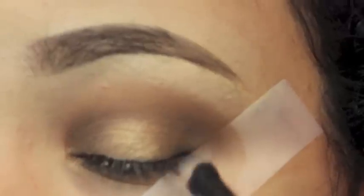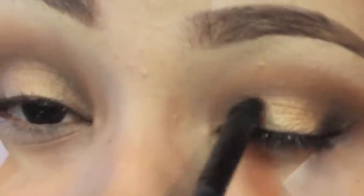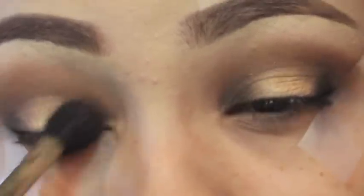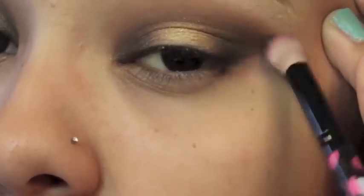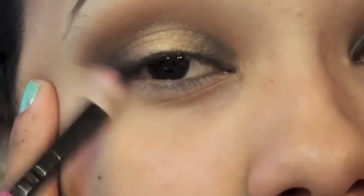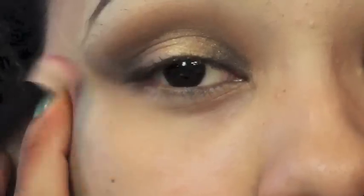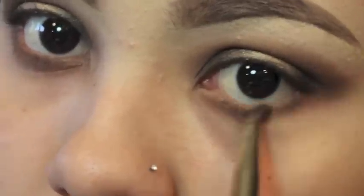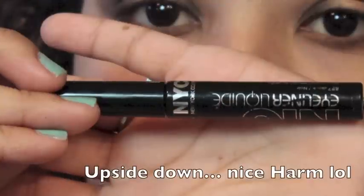I'm taking a single Wet and Wild eyeshadow in black and applying it to the outer and inner corners of my eye slowly, so it's not too harsh. I blend everything out with a fluffy brush, then remove the tape and use a clean blending brush to soften the line. I apply the bronzer to my lower lash line, then the dark brown, and a little bit of black to the outer part of the lower lash line.